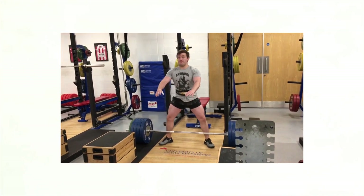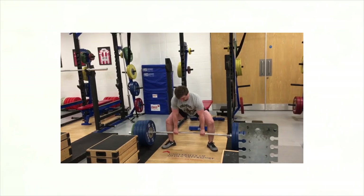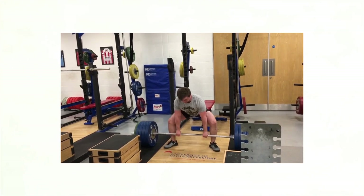Ladies and gentlemen, welcome. Another Fix Your Form where I am Silent Mike. I take your form, all of you, try to make it a little bit better, try to help you out with your lifting. We got some deadlifts today.